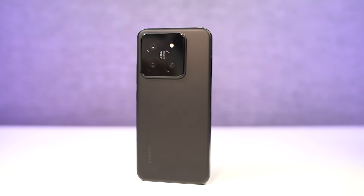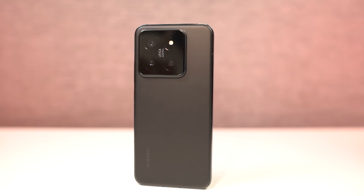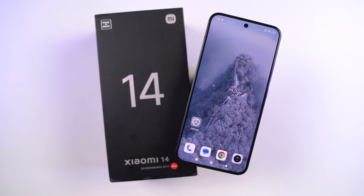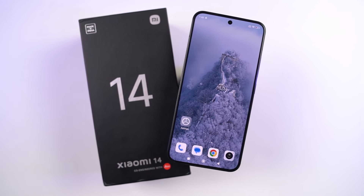Hi there guys, I'm Nikhil from GradyTech and in this video I'm going to show you the most important tips and tricks for your Xiaomi 14. Do check out our video on best features section where I talk about all the features offered by this phone. In this video, I'll just talk about the practical stuff.